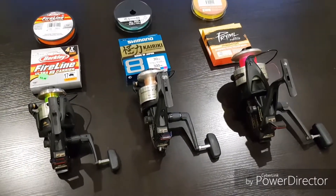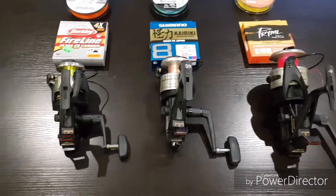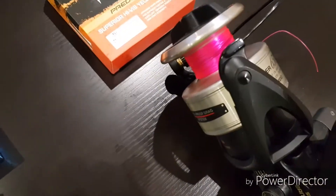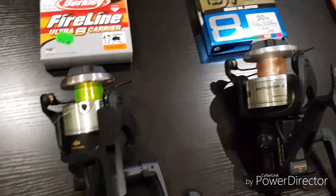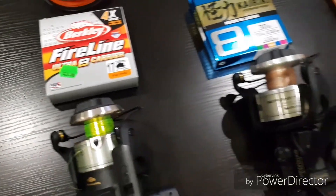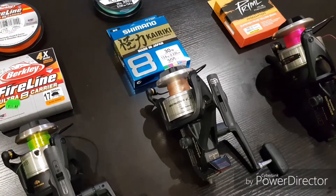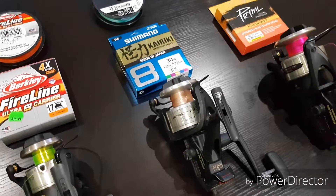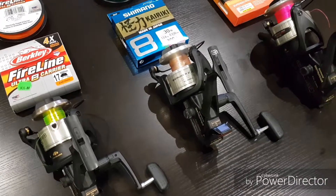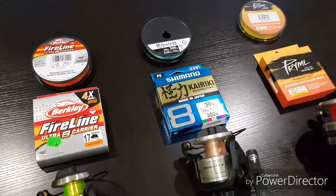So I've decided to respool these three reels with some brand new braid. As you can see I've already put on my backing monofilament. For anybody that doesn't know, when you put braid onto a reel it needs to be seated on top of some monofilament. Modern reels perhaps don't need that — they have some way of attaching it into the spool itself — but these reels are probably over 20 years old and here in Australia we were pretty limited with braid at the time.